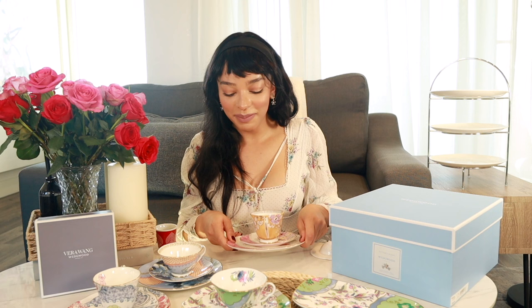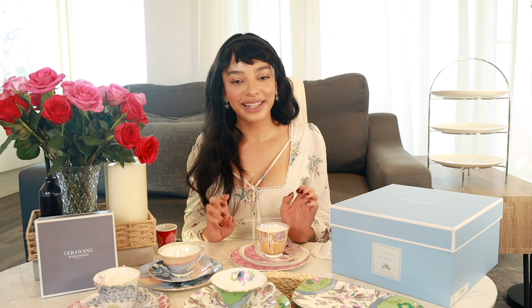Looking at the whole collection together is absolutely adorable. One fun idea: you could switch out the tea saucers and swap them around because everything suits each other really well. Mixing them would look very charming — you'd get a little taste of every design on every plate. Or if you prefer the traditional way, having everything match per section is fine too. But mixing pieces and parts would really bring everything together.